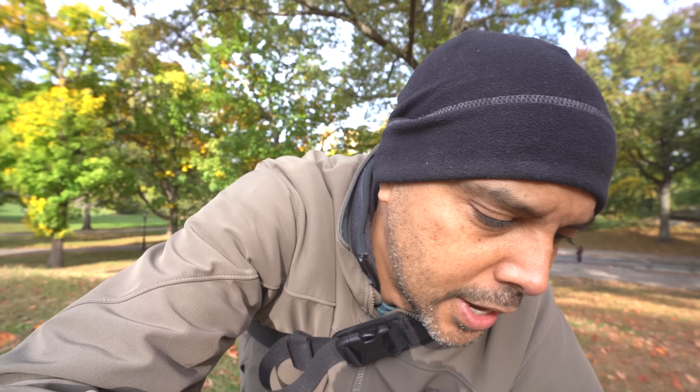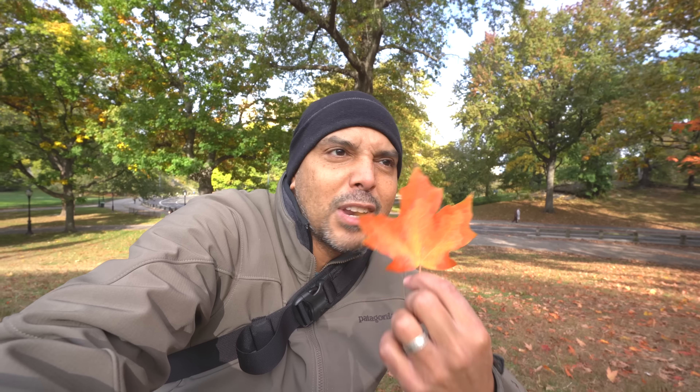Look how pretty this is, guys. Fall in New York City is amazing. If you ever have the chance to come here or anywhere in New England, the Northeast, Canada — look for maple leaves. It's just a wonderful time. I'm never really ready for fall and then it hits and I just love it.